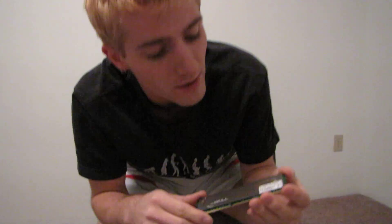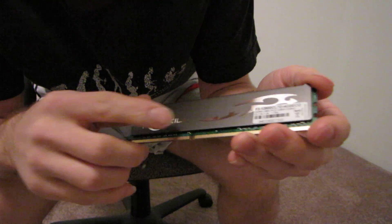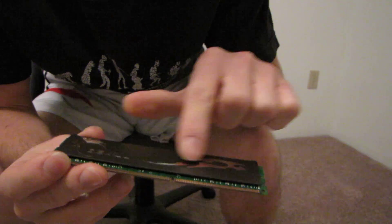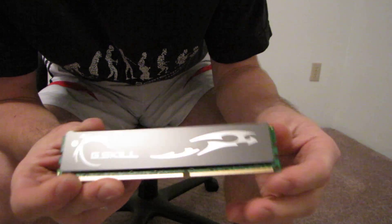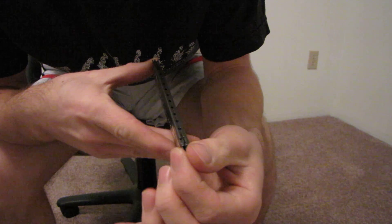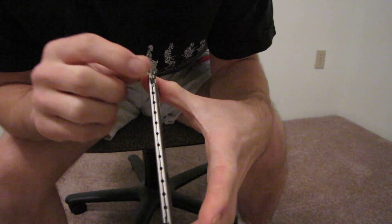You can have a look at the heat spreader here — it's a fairly bog-standard heat spreader. You've got your G-Skill logo, and a blade-y, wavy sort of design. The top has little ventilation holes. It just hooks in at either end. It's a dual channel kit.